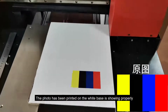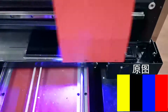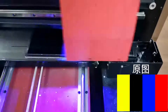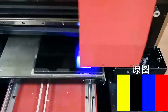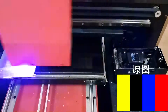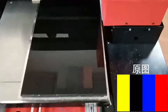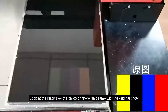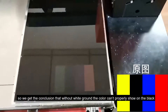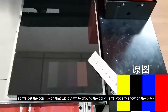The photo printed on the white base is showing properly. Now look at the black tiles — the photo on there looks the same as the original photo. So we can conclude that without a white ground layer, color can still show on a black base.